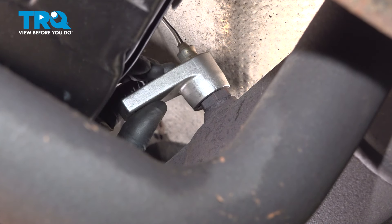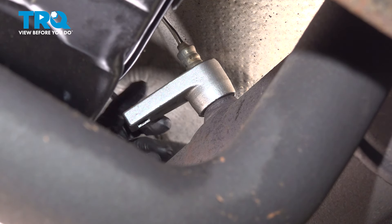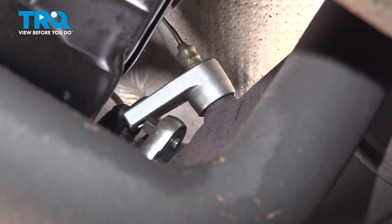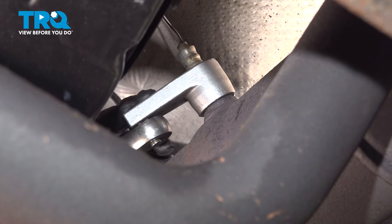Now put the oxygen sensor socket over the sensor itself. I highly recommend this over a regular wrench — which, by the way, would be a 22 millimeter — because this holds on to multiple sides and is less likely to round off the sensor. Stick the longest possible ratchet that you have in here, because you will need some decent leverage.